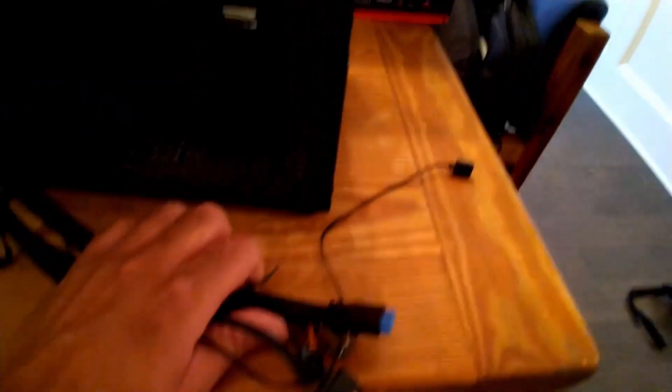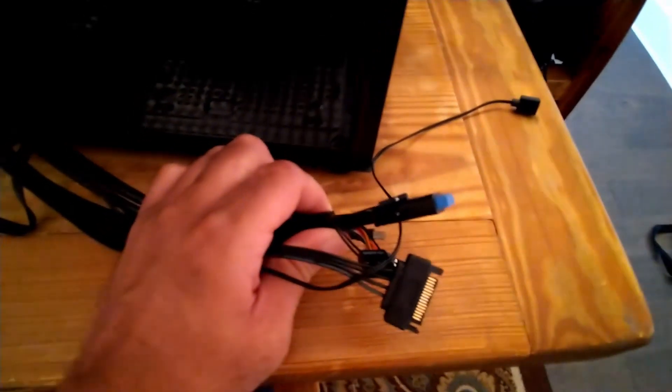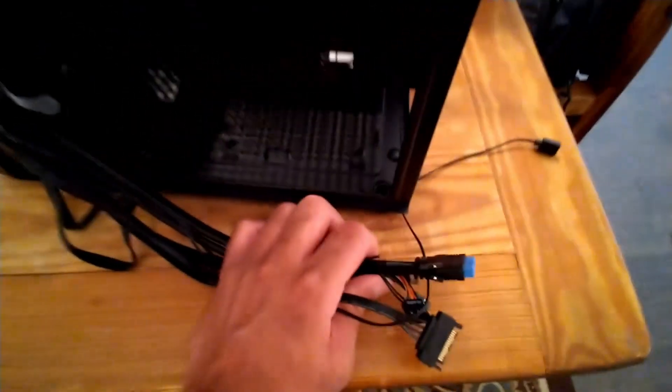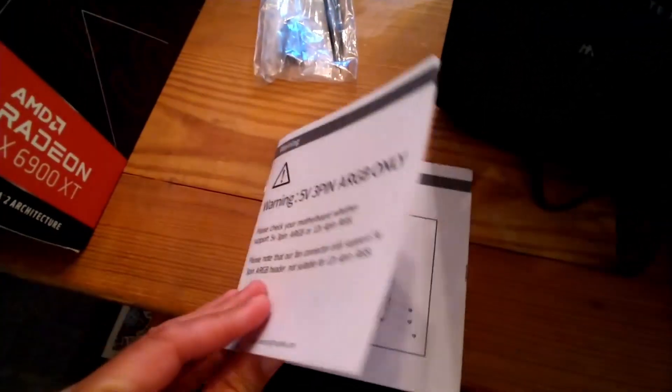This stuff right here are the connectors for the RGB - red, green, blue - lights, and the power button that you're going to connect to the motherboard. Here are some instructions on how to do it. I recommend that if you're going to do this for the first time, watch some videos from different people - this video should help.